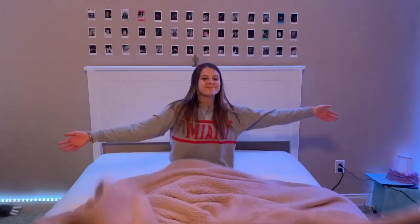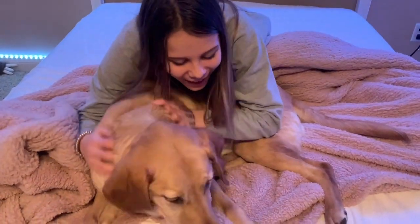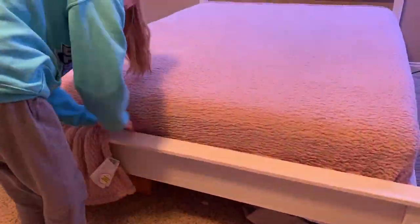Layer on a cozy blanket. For color, texture, and warmth, you can tuck this in just like you did with the sheets, or leave it hanging evenly off the sides.